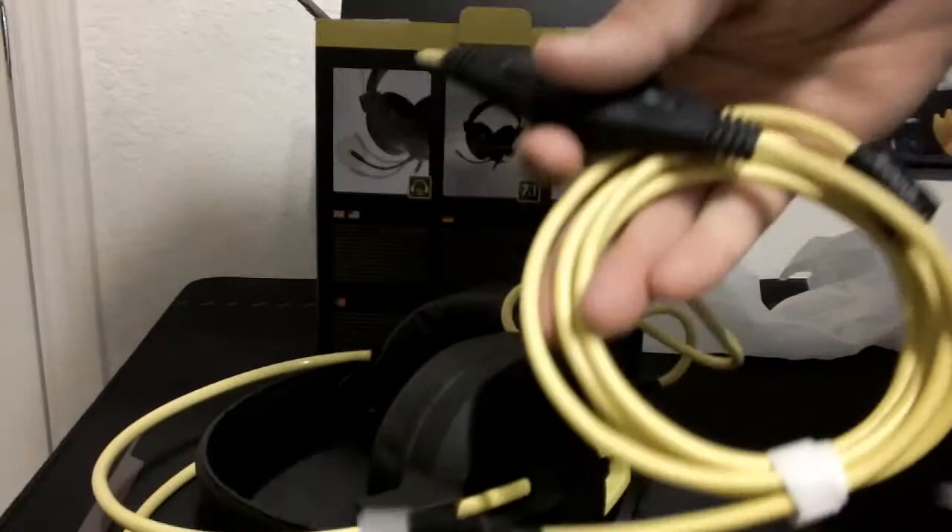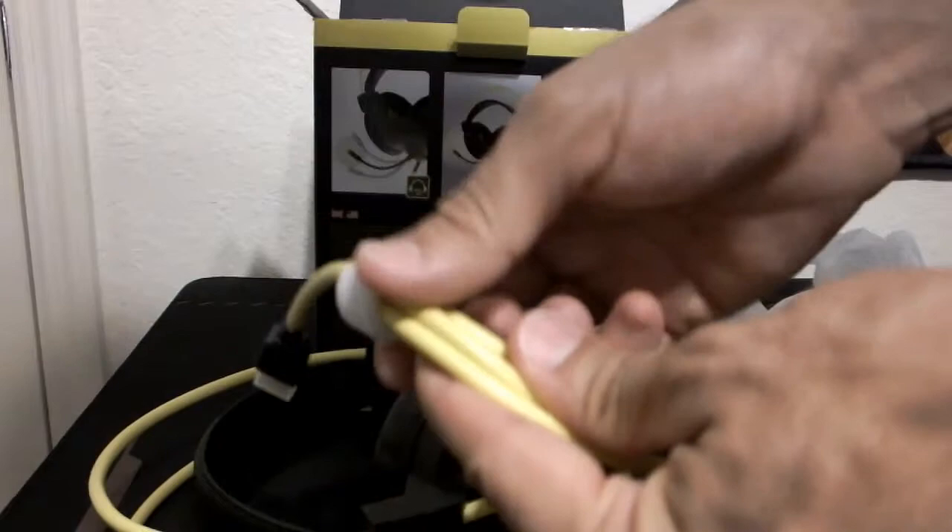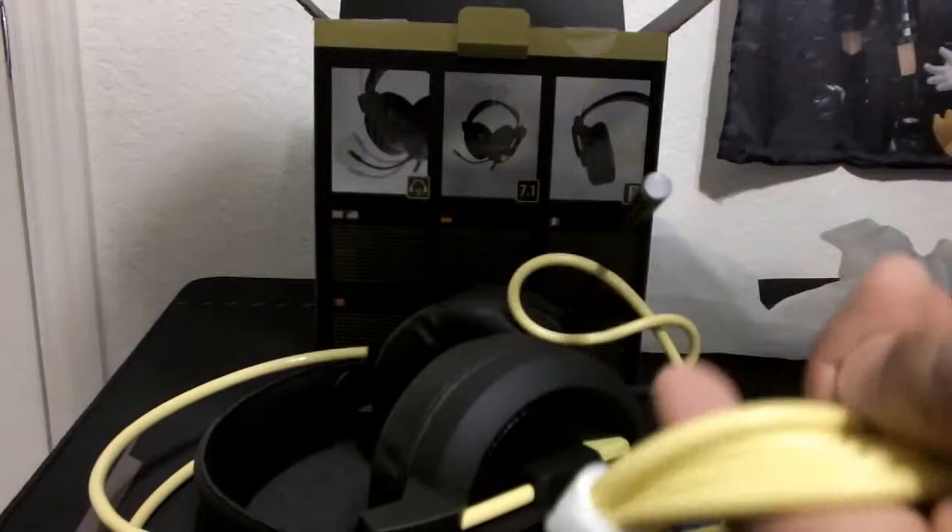The other thing I want to mention — I think I saw this on the last Snakebite headset I looked at — it has this little wrap here for the USB cable. I actually like stuff like this. I've seen a couple headsets unboxed on this channel with something like this. I really appreciate it because it works well for storage and if I ever need to move it or put it in a bag, it makes things easier when transporting.